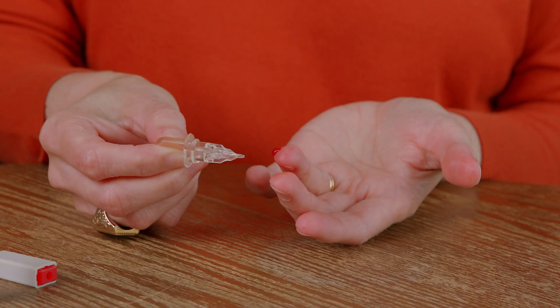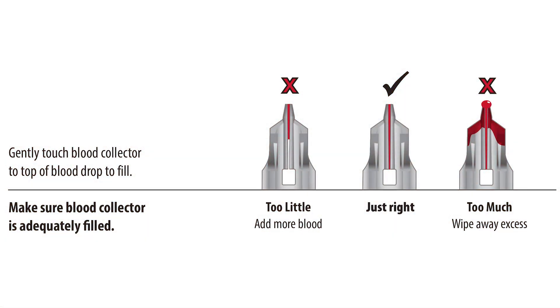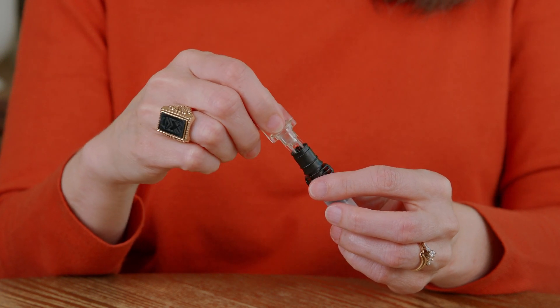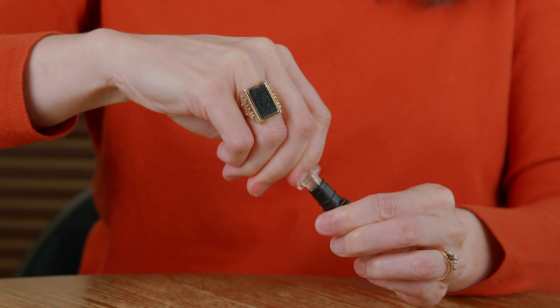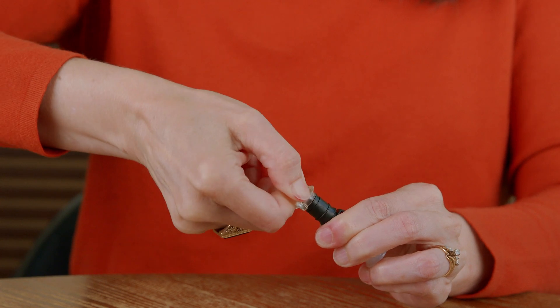Next, take the blood collector and gently touch the blood drop with the tip of the collector to fill. The blood will automatically be drawn into the collector. Be sure you fill it completely as shown here. Now I see that I have enough blood collected to perform my A1C test. Then you will fully insert the blood collector into the shaker body.